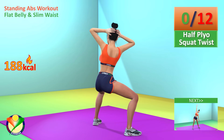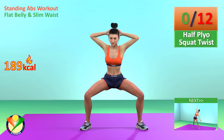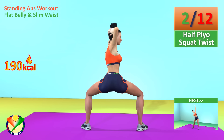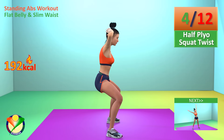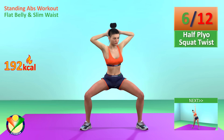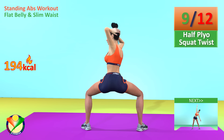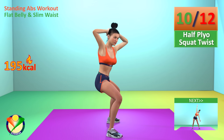Next exercise: half plyo squat twist. In 5, 4, 3, 2, 1, go! 1, 2, 3, 4, 5, 6, 7, 8, 9, 10, 11, 12.